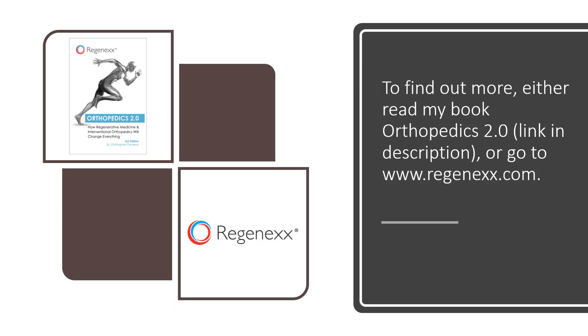To find out more, either read my book, Orthopedics 2.0, which is up there on the left — I'll put the link to that in the description — or go to Regenexx.com. Thanks so much and have a great day.